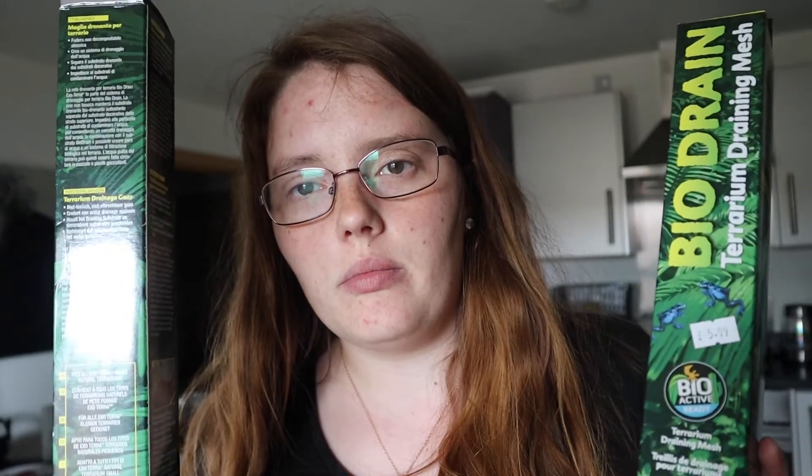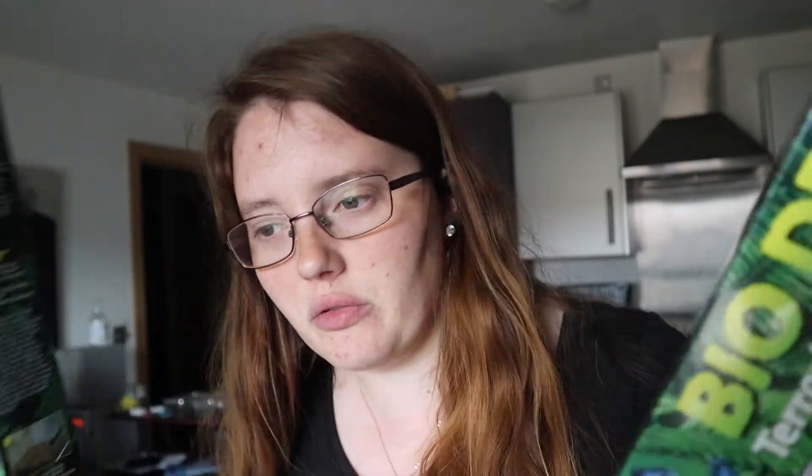I've also got some biodrain mesh. This will be separating my drainage layer from the substrate that I'll be mixing in together. I've bought two just in case — I'd rather have extra, and I can use it for other things if needs be.